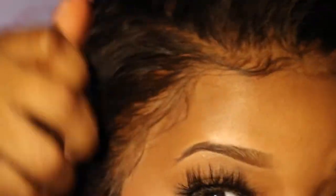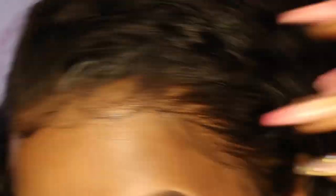Alright you guys, after I have let my hair completely dry, this is how it looks. As you guys can see, the lace is still stuck on my head. I haven't reapplied any more glue. What you see is what you get.